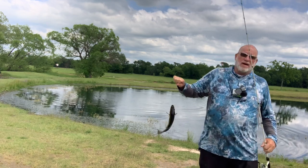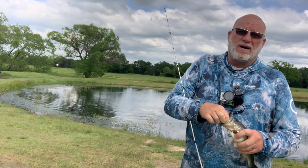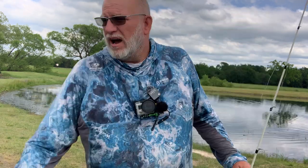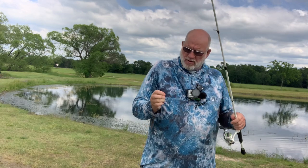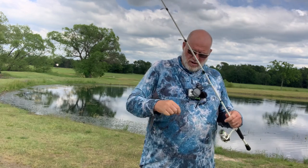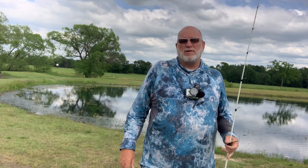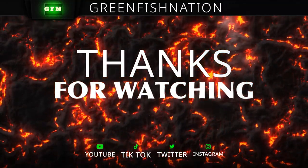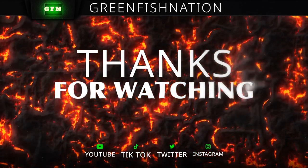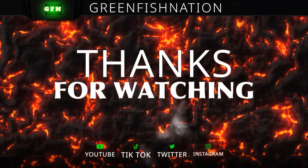Alright guys, I think that's going to about do it for us today here at the honey hole. We can see the little fish are biting the wacky rig. I do appreciate you guys joining us here on the channel today, getting out here with these post-spawn fish on this wacky rig, seeing what we could do. We caught a few, I enjoyed it, I hope you enjoyed it. And we'll see you next time here on Greenfish Nation. Until then, tight lines. We'll see you next time.